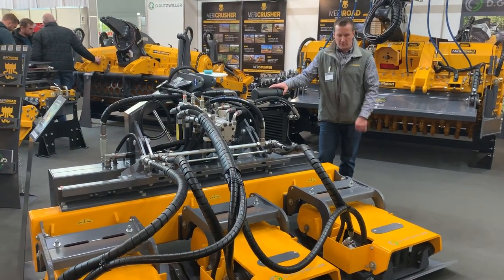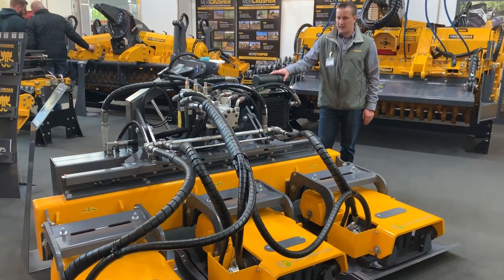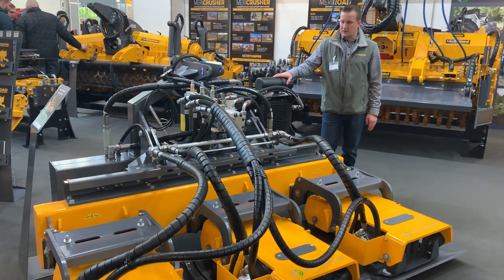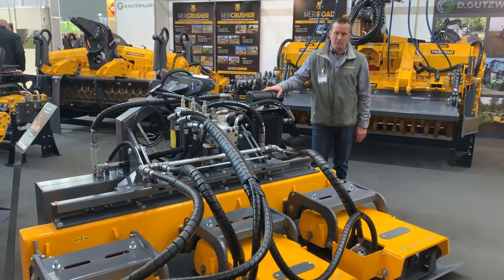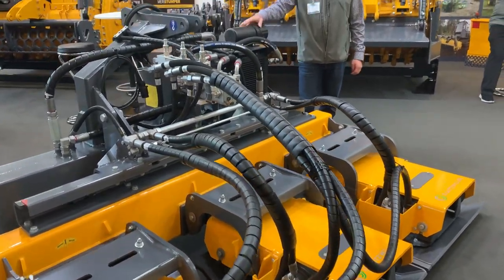This is a very compact unit. You mount it to the tractor lift arms and it's very mobile. It goes anywhere with a tractor, and it's more or less comparable to a 10 to 12 ton roller packer.